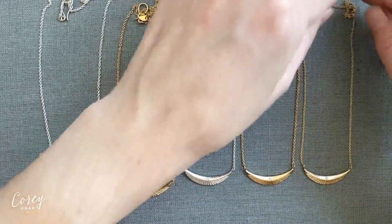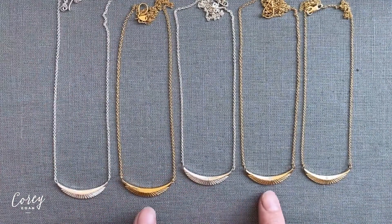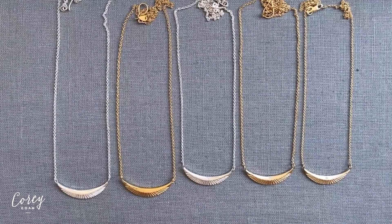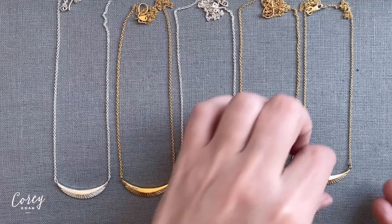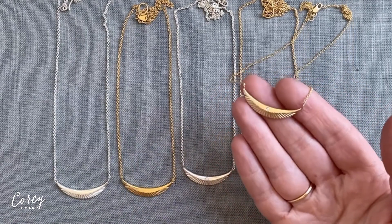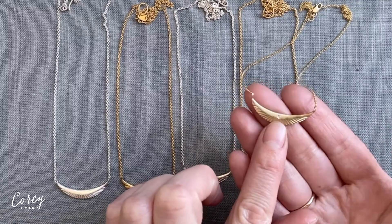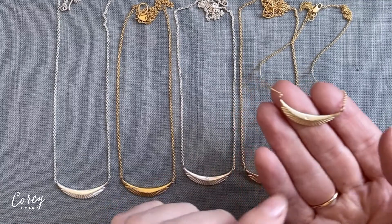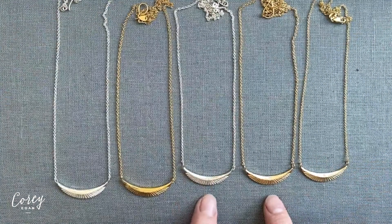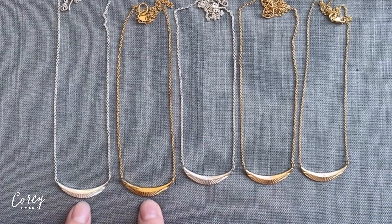We make this necklace in sterling silver, as well as vermeil — vermeil is a sterling silver base with a layer of 14 karat yellow gold on top — and we also have the solid 14 karat yellow gold version of this necklace as well. This version has a single Canadian white diamond set into the surface, and in the silver and vermeil, you can choose a recycled white diamond, or you can choose the version that has no diamond.